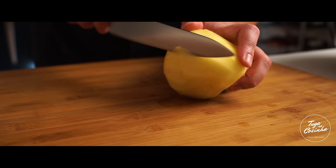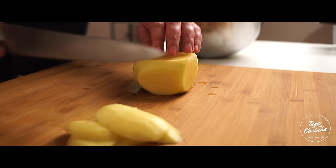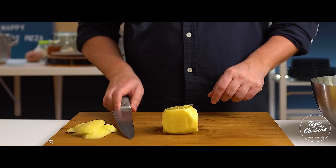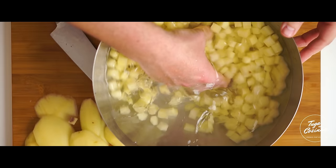I'm going to cut the potatoes so that they are all very similar in size — about 1 cm thick — so that they cook evenly. Here they are, completely regular.